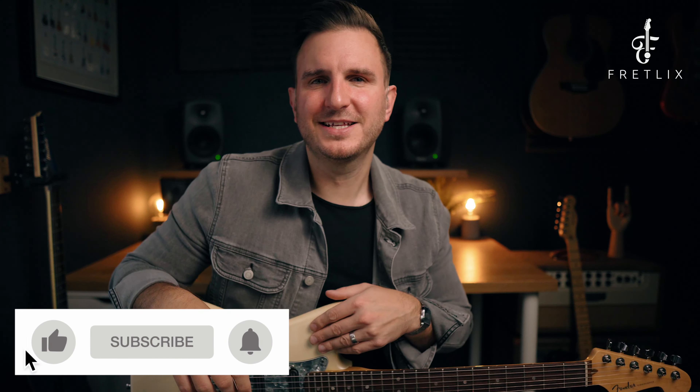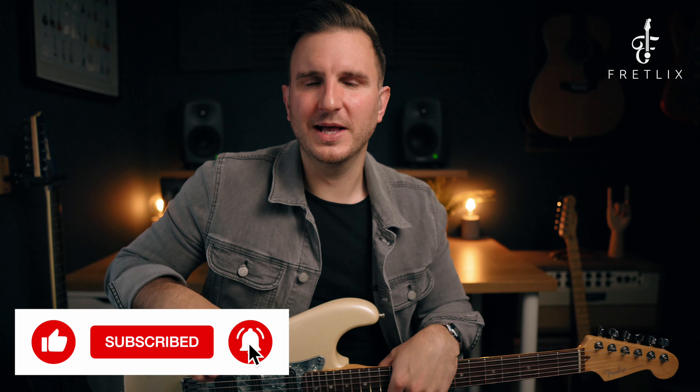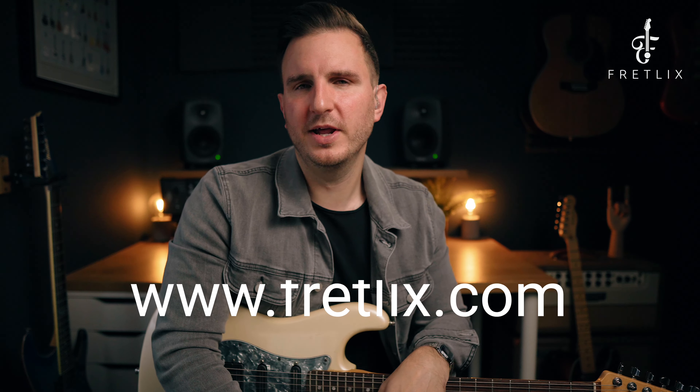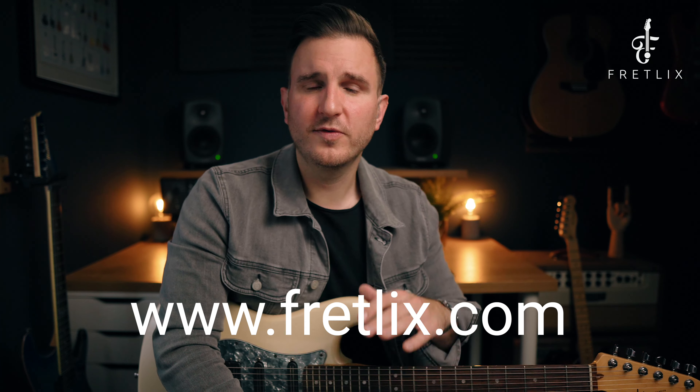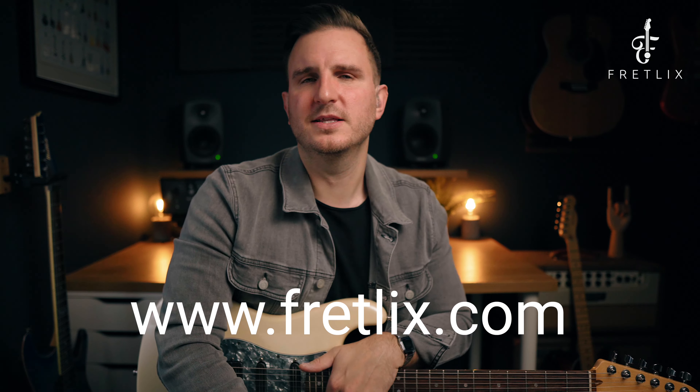If you want the tab and notation for everything covered in this video, you'll see a link to a free workbook in the description below. If you haven't done it already, click like, subscribe to the channel, and click that alert bell so you don't miss any updates. If you want more content, come check out my online guitar school at fretlicks.com — we've got loads of great courses, videos, and live streams. Hope you enjoyed the video and I'll see you again soon.